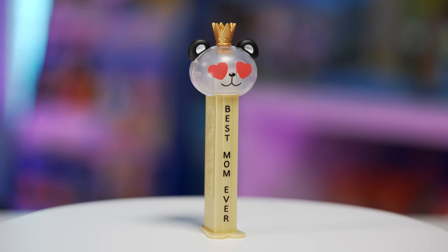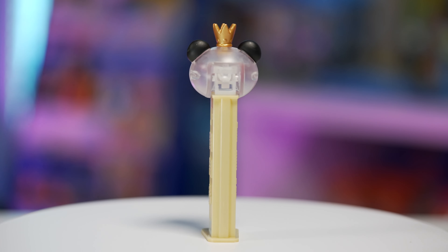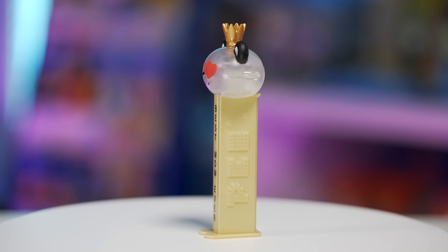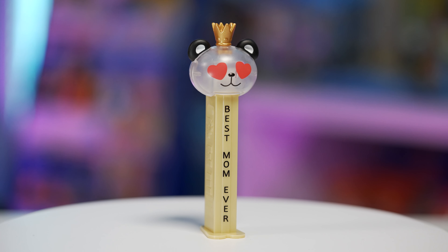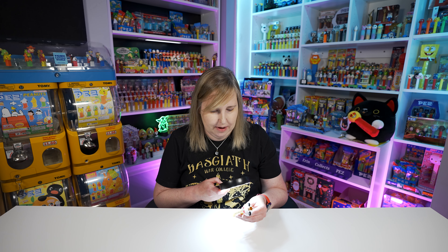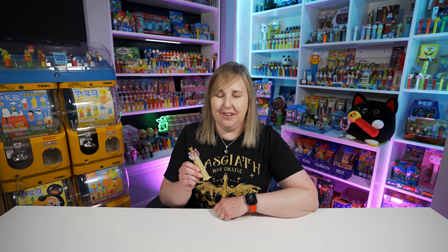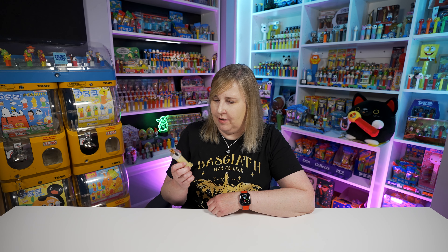I like how the panda head is a crystal but it's a matte crystal — not shiny glossy. Have we seen that before? It doesn't have any glitter in it now that I'm looking at it in real life. It's wearing the little gold crown. It's on the same little tan stem that the limited edition panda Pez comes on. This Mother's Day Pez does come on the 11.4 US patent made in China stem — the new stem. I really like how Pez reuses the panda Pez mold, even though I do have quite a few of them now.